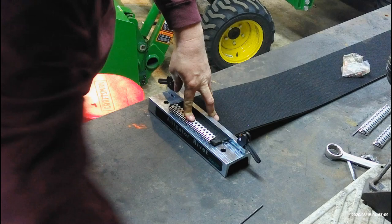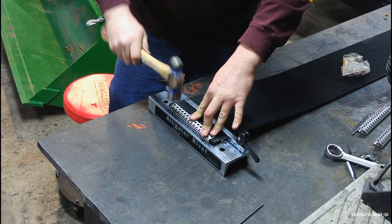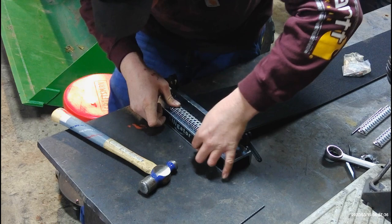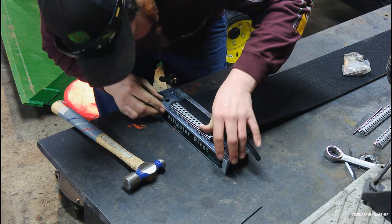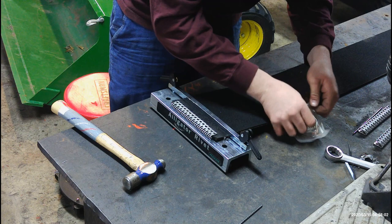Now we've got it locked in there. We're going to take our one-pound hammer — the instructions say to use a one-pound hammer — and you're just going to bring the splice down onto the belt without smashing a finger. Make sure everything still looks good, make sure your roll pins are all touching the rubber, and then you start putting your rivets in.